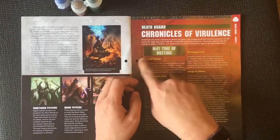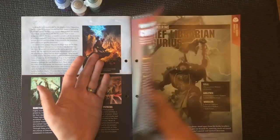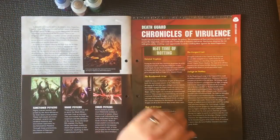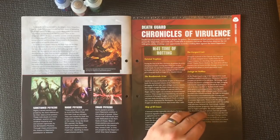Chronicles of Violence is all about Millennium 41. Death Guard activity continues to plague the galaxy — the symptoms of their pestilent presence are felt across the Imperium, and world after world falls to sickness and decay. Mortarion observes the rot with grim relish, awaiting a new opportunity to strike — a telling blow against the hated Imperium.